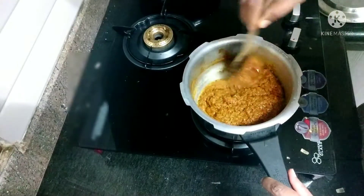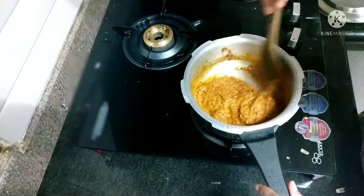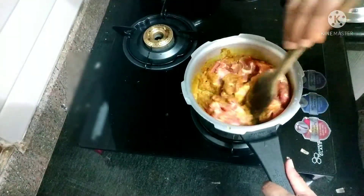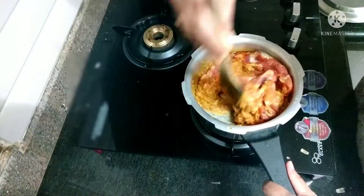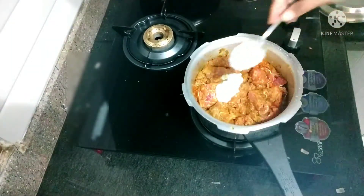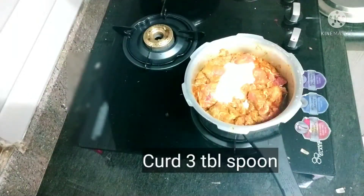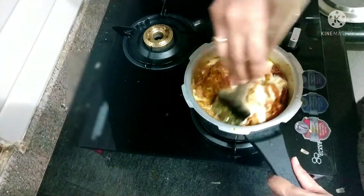Now again mix well, then add the mutton and mix well. To this add curd — curd makes the mutton texture soft, so that's why I'm using curd here.